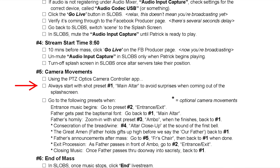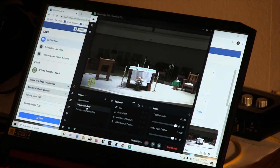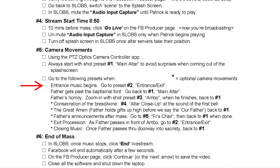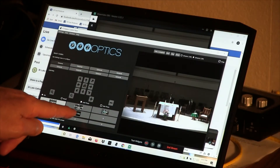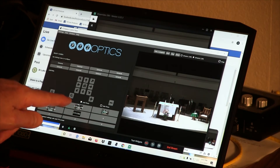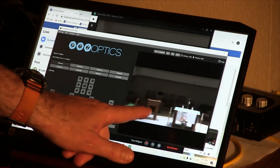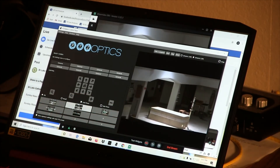Switch over to the PTZ controller app and change the camera shot to show the entrance of the sacristy where the altar servers are waiting. With the altar servers in position, click on preset number two — this moves the camera to the entrance shot. You can see the camera zoom in and pan left over to the sacristy doors.